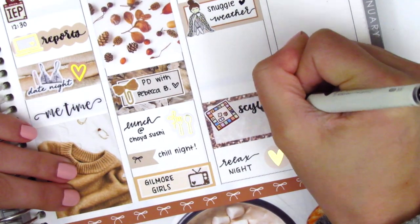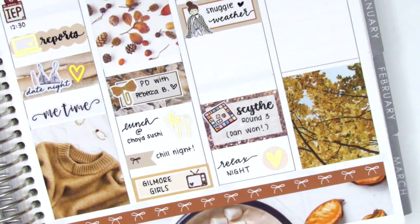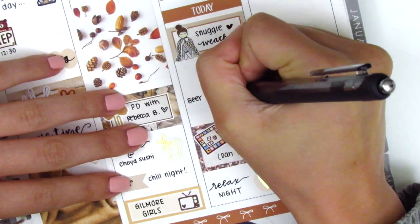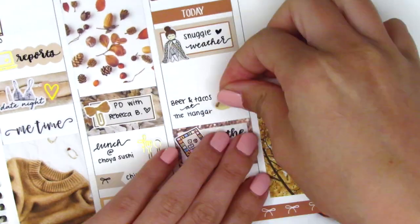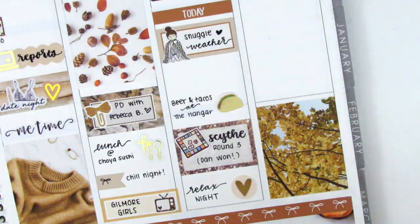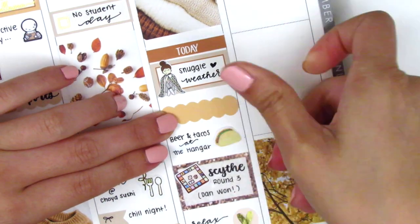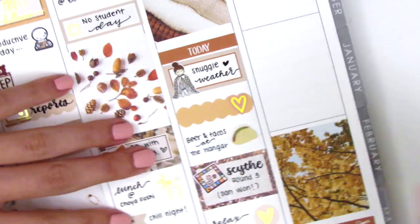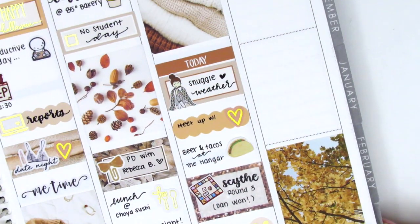I used the board game sticker to mark that we played the last round of a campaign game with our friends — unfortunately I didn't win, but it was still a really fun time. Above that, I used a taco sticker from Plans with Vanessa to mark that we grabbed some beer and tacos for lunch when we met up with my boyfriend's family, who were in town just for a day. In the remaining space, I put down a scallop label with a gold foiled heart from Stella Bow Sticker Co. to mark meeting up with his family.